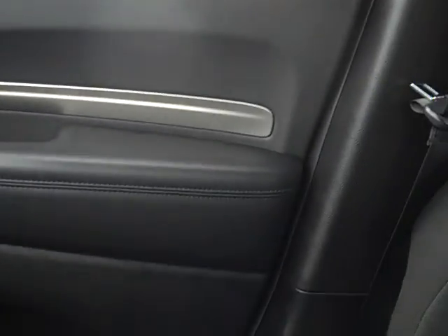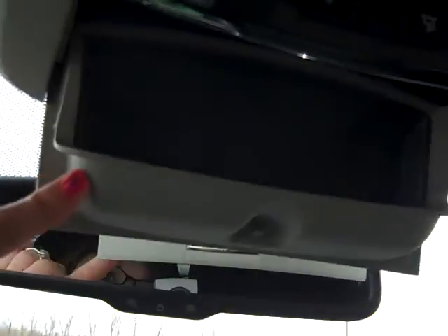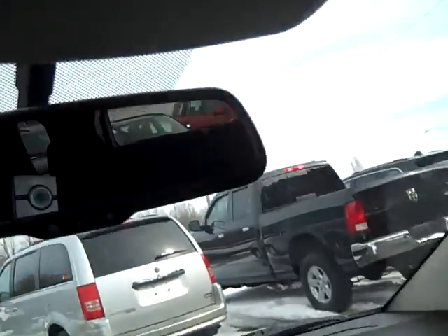This is what the door looks like — again with the cup holders, which is nice to have. Up here you've got your lights, a sunglass holder. Here's what your mirror looks like, and you've also got a mirror on the back of your visor, which is really cool to have.